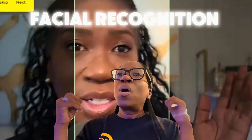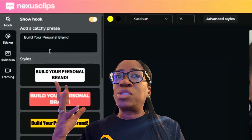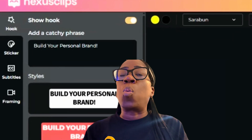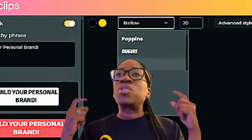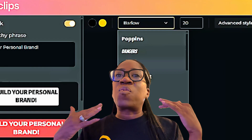You really don't need any technical skills in order to work this magic tool. What about if you wanted to add subtitles to your videos? Nexus Clips has that too. Whether you want to add captions on the screen or choose where you want the captions, Nexus Clips is able to do that for you. You can switch the colors, switch the fonts, switch the layout — all inside this one platform.